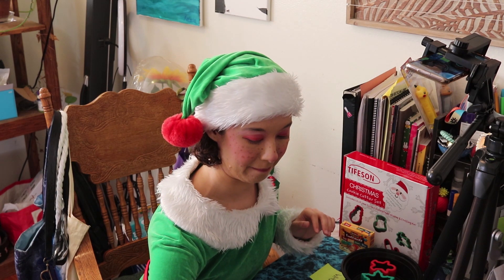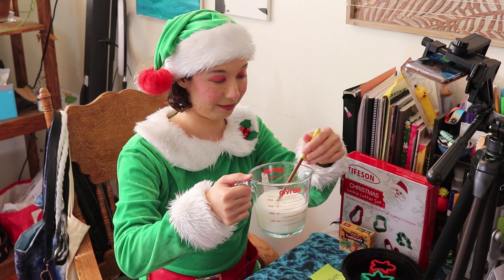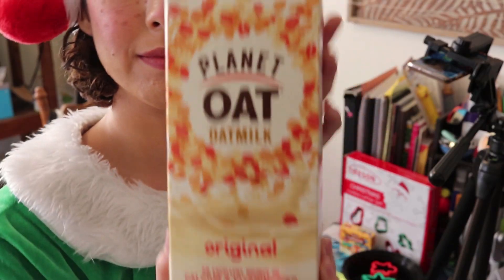It's important to get whole milk for this experiment because of the fat content, which I will explain in a little bit. But I thought it would be interesting to see how this reaction would work with different kinds of milk, so I also got nonfat milk and oat milk.